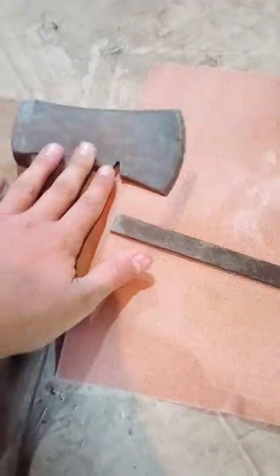All right, so on the short, we're going to be trying to fix this axe. This is what I have: sandpaper and this file. So I'm just gonna get started with using the sandpaper against this.